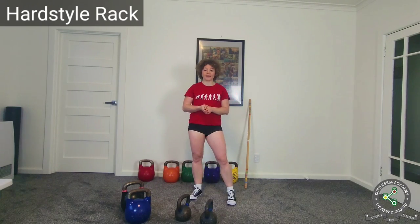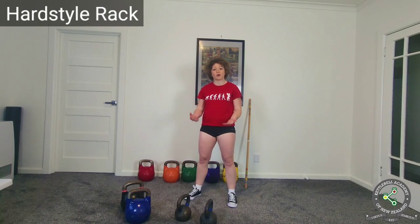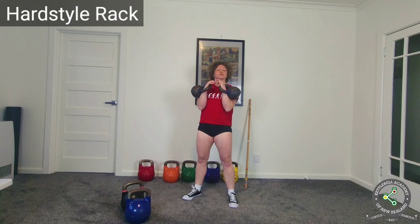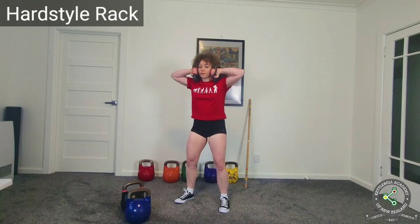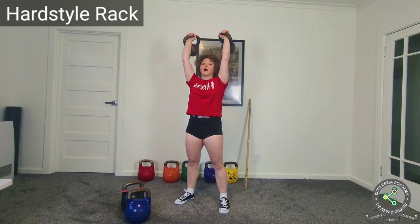A third option I use when performing a complex that contains squats, push presses, snatches, and swings — and my arms are getting tired — is that I simply place the kettlebells on my shoulders. I call this the shoulder rack. I perform the leg exercises in the shoulder rack, then rack them again and move on with the arm exercises.